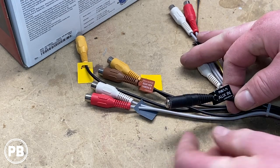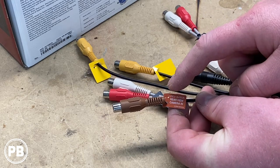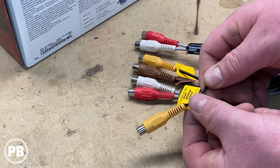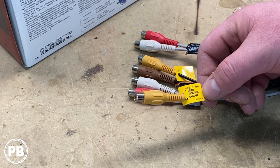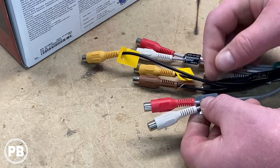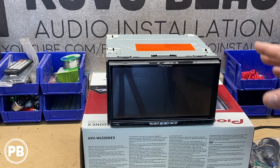We also have our aux input, and this aux does carry a video input if needed, so you can do both audio and video input through this aux. We have our backup camera input, rear view camera, and another video input that can be switched to a front camera input if you choose. We also have a video output for a rear monitor — so if you installed a flip-down screen, here is your video output for rear seat entertainment. Finally, we have an RCA input with composite yellow, red, and white inputs. That's your accessory harness — super important, do not lose these.